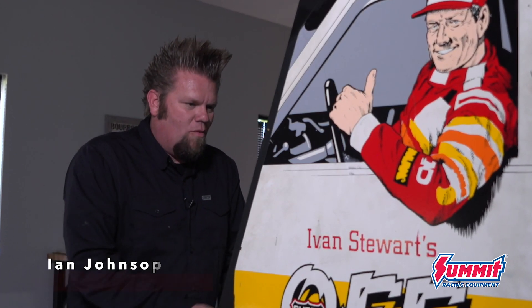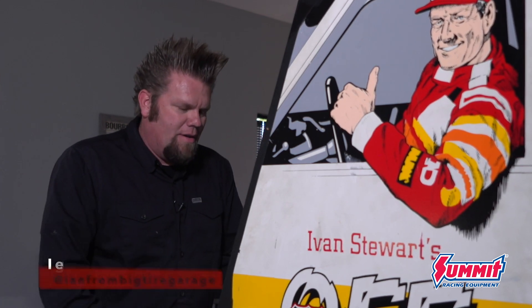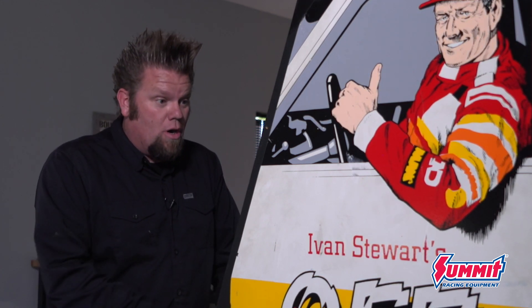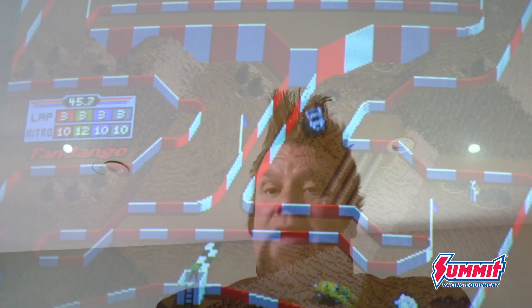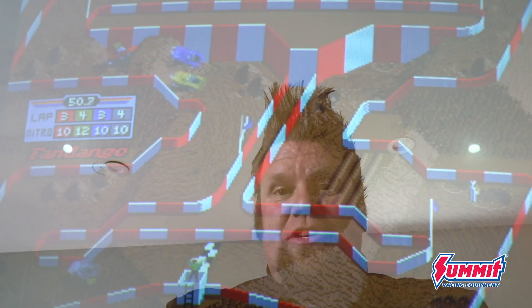One of my favorite parts of any truck build is putting together the axles and finally having it as a rolling chassis. It really does make up about 90% of a good off-road rig. The most important parts of an off-road rig is the drivetrain — that meaning the engine, transmission, transfer case, and the axles.